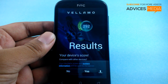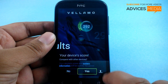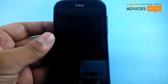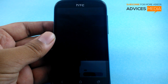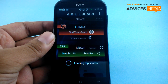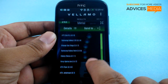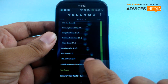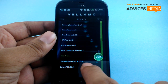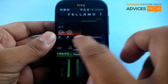So here this is the score of this specific device — that's 292 for the HTC DesireVe. Let us just submit this score. As you can see, these are different top scores for different devices. This device comes between the ASUS Transformer Prime and the Samsung Galaxy Tab in terms of the Metal test.